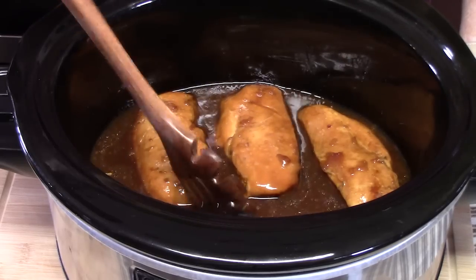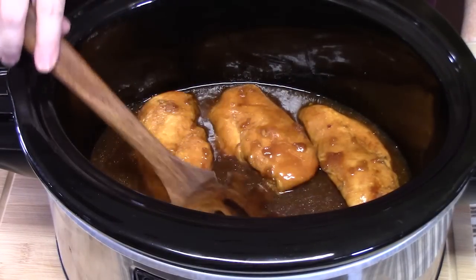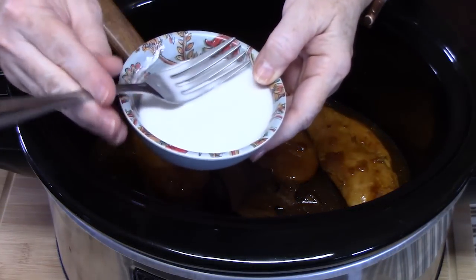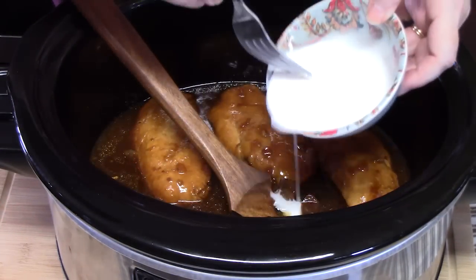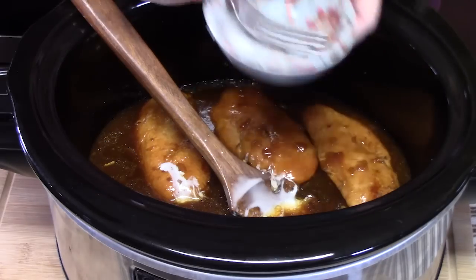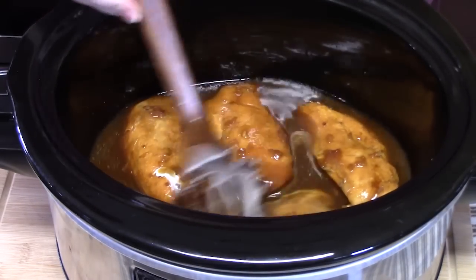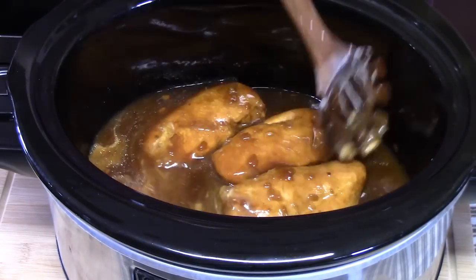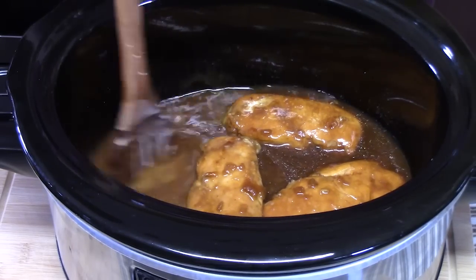The chicken is nice and tender and completely cooked through. Look at that sauce down there — we're going to thicken that up. I've got three tablespoons of cornstarch with about four tablespoons of water. I'm going to add that and stir it up. That hot liquid will thicken it up. Then we're going to plate this up with the fried rice. It's already thickening up — that will be a good sauce on here.